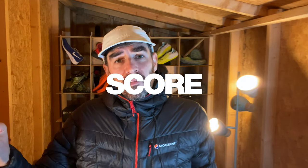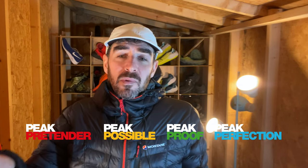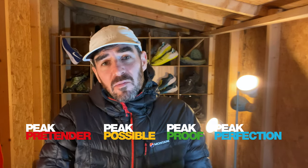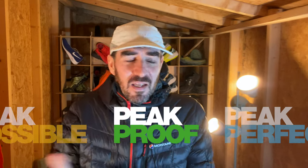A score for the North Face Flight Vectiv on my scale of peak pretender, peak possible, peak proof, and peak perfection — they're a really good shoe. They're peak proof. But the peaks I'm thinking of aren't my peaks, not the Peak District — they're the French Alps or something like that. In the right situation, they're a really, really good shoe. I'm not yet sure whether they'll be making it into my shoe rotation — I'll try them again in the spring and summer and see how they fare. But at the moment, it's just not for me around here.